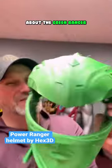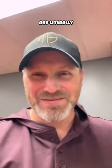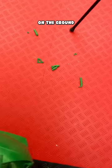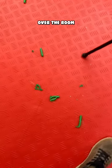I was about to make this TikTok about the Green Ranger helmet that I just 3D printed — it's a mess — and about cleaning it up, and I literally just dropped the helmet on the ground and all sorts of support pieces went flying over the room.